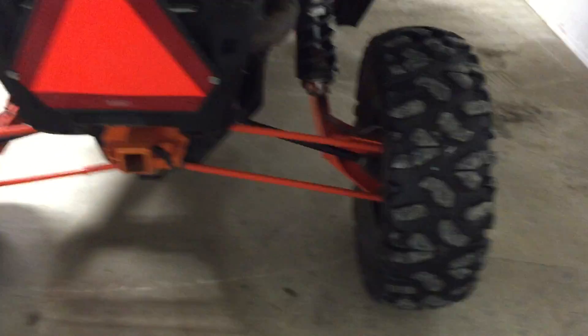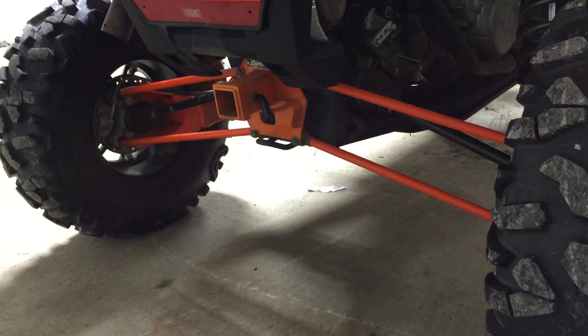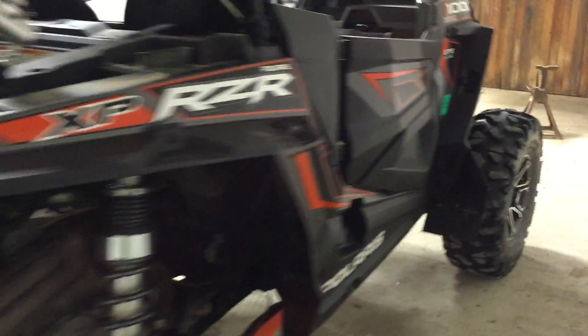It kind of has an arch up — that's the hitch there. You can see how it faded. I called them and they said they'd give me another one for $50, but I think they should replace it for free if I send it back. Anyway, that's the lift.